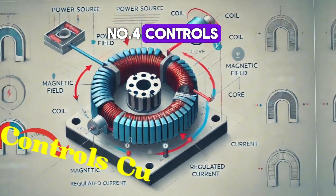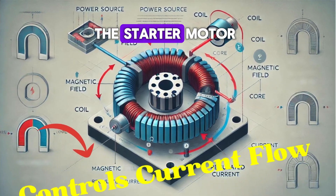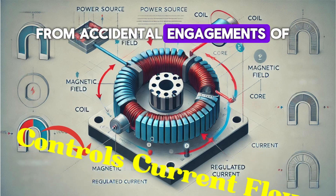Number four: controls current flow. It ensures that the current only flows to the starter motor when the engine needs to be started, protecting the electrical system from accidental engagements of the starter.